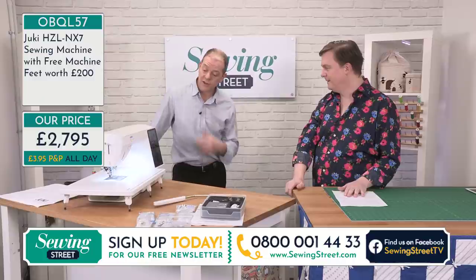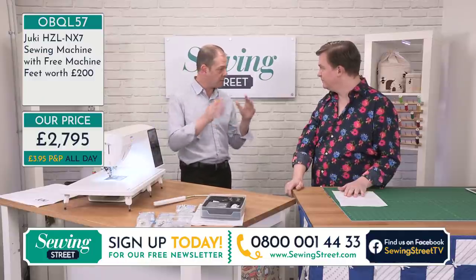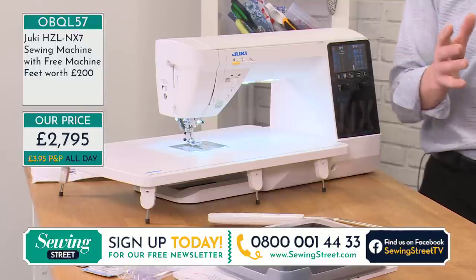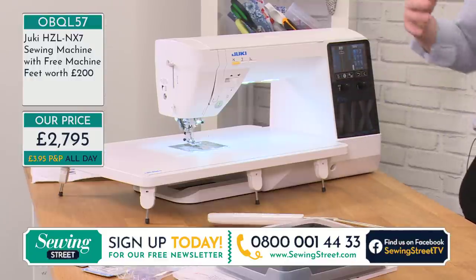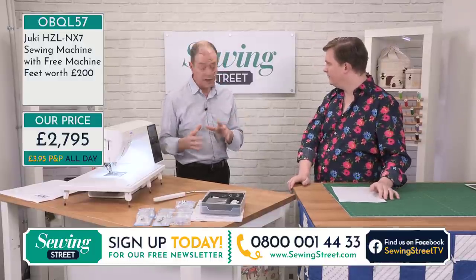He's absolutely fantastic and amazing. With Juki, we do bring people from the domestic side, industrial side, creative side, and quilting side. So whether you're doing soft furnishings, dressmaking, quilting, or free motion, the machine covers it all — it really does.